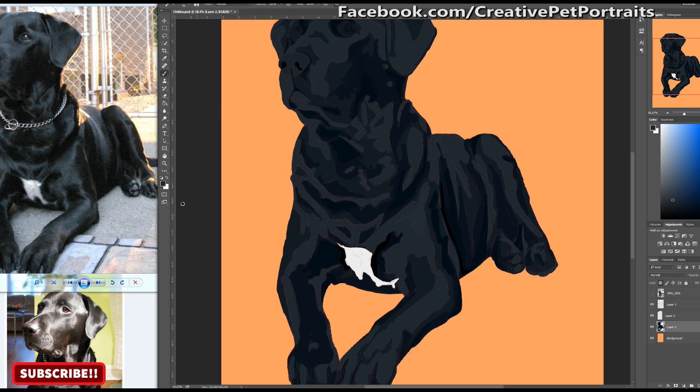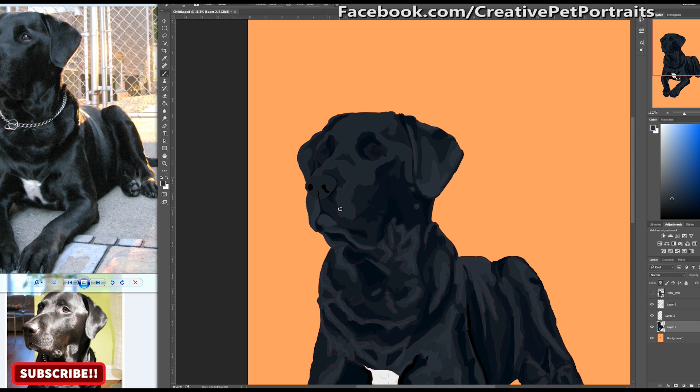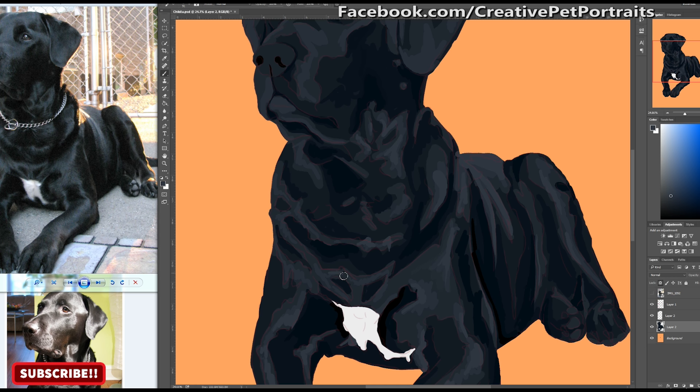I'm also layering lighter grays on top of the light gray that I have here, and that will highlight the image. It will make the areas that are lighter pop and areas that are darker recede, and also gives her this nice little sheen that you can see in her fur.